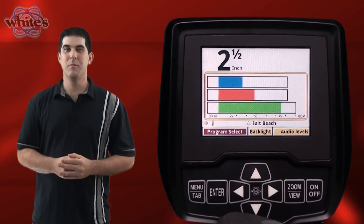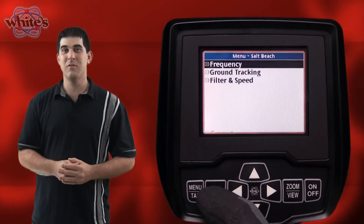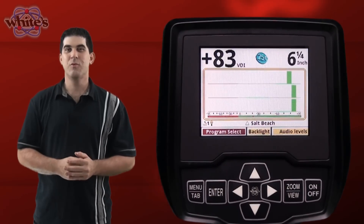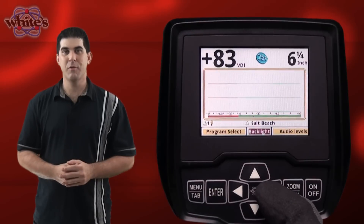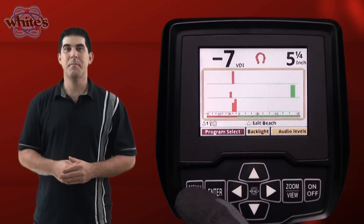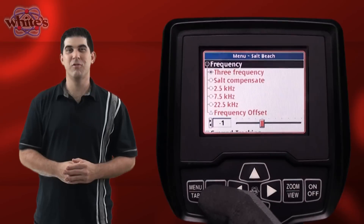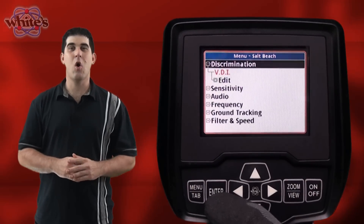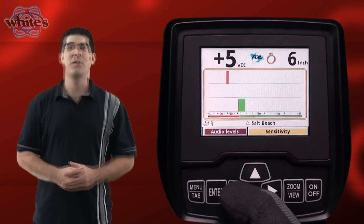The VX3's menu items use a variety of different user interface controls like radio buttons and sliders, very similar to those found on modern computers. There are a couple of ways to access menu items. The first method is using the live control bar. The second method is the main menu screen, accessed by pressing the menu tab button on the control panel. This method provides a more spread out version of the menus. Both ways provide access to all menu items, with the live control bar being the quickest way to change settings while you are hunting.